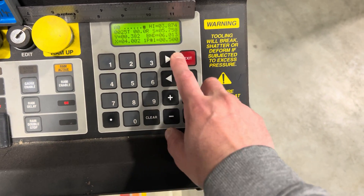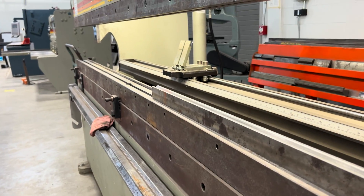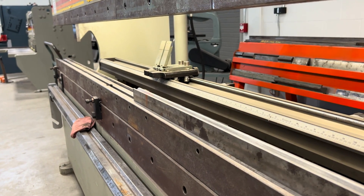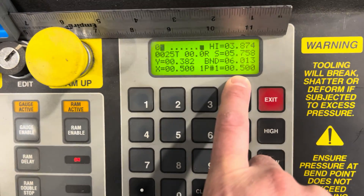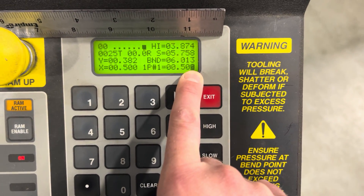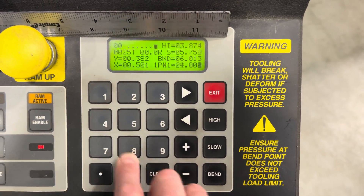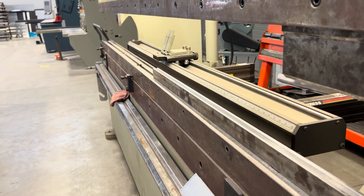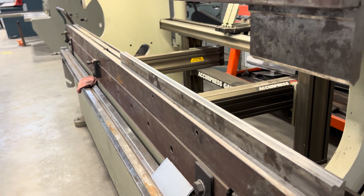We can see that somebody was using the back gauge — it's set to 0.5. If I look in the machine I can see the back gauge is there. The two fingers are in the upright position, which we want. If I hit gauge enable it'll zoom forward to where this person had it set before. If you want to get the back gauge out of your way, scroll through here, wait till the light's flashing over the 0.5, clear it — let's go 24 inches. Hit gauge enable and away it goes. It's out of my way.